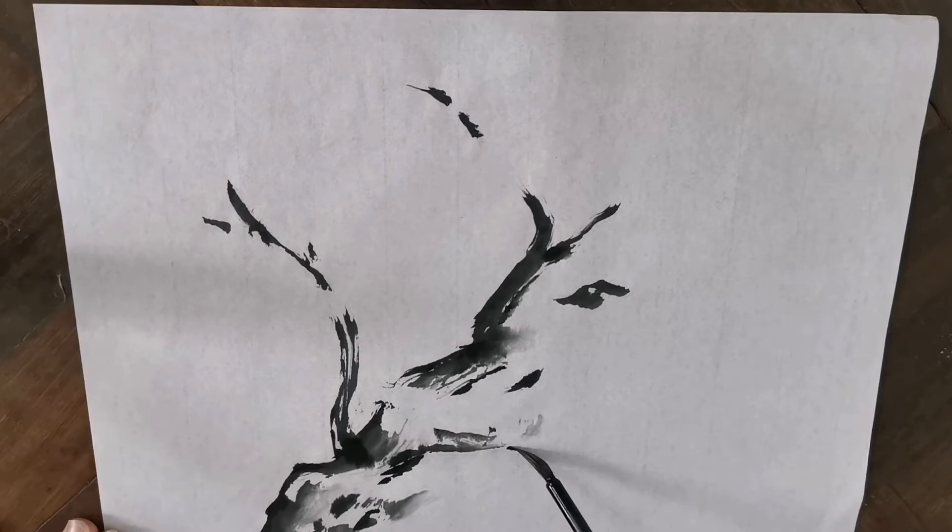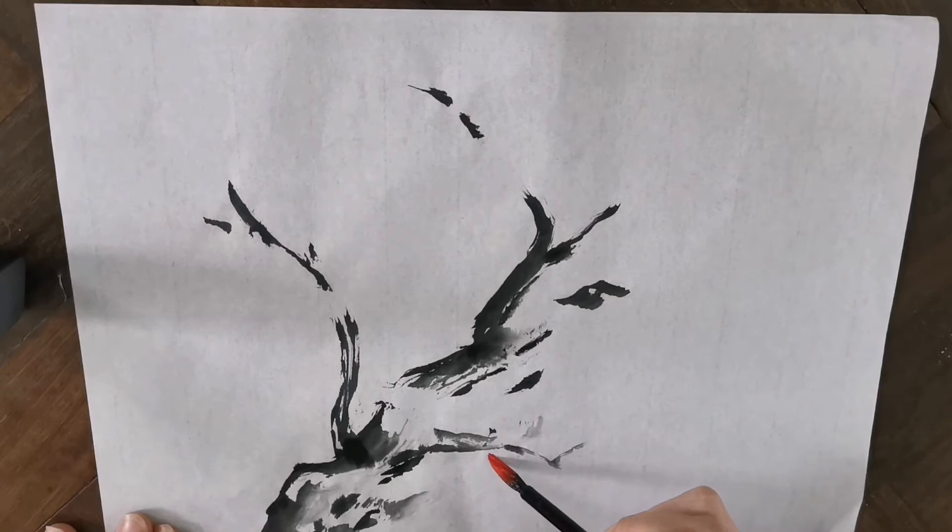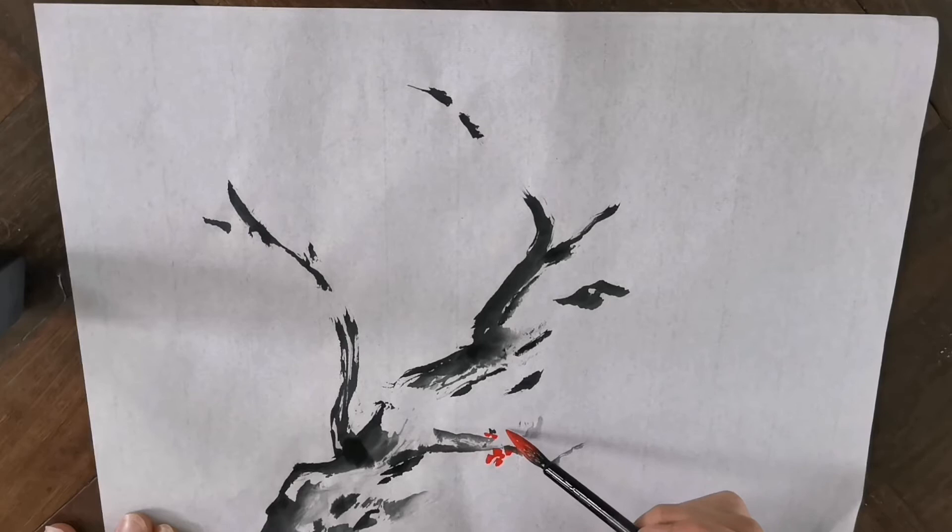Our next step is to think about the composition and the density of the flowers. I usually like to concentrate them into two or three places on the picture. Avoid concentration in only one spot. Also, imagine the next step when we connect the flowers with the small branches and place the flowers accordingly.